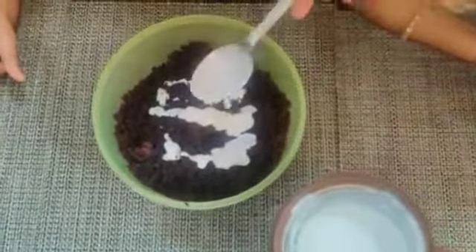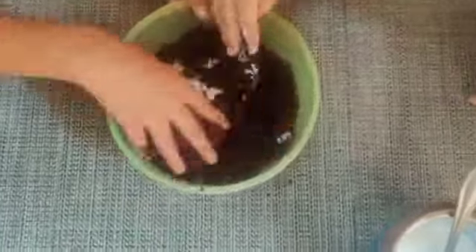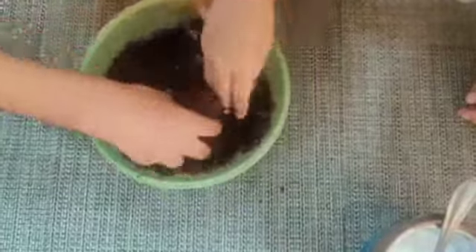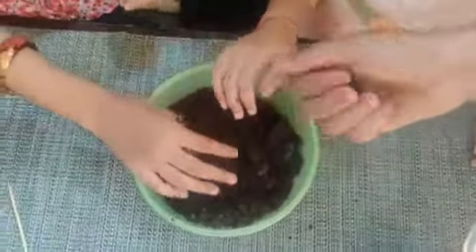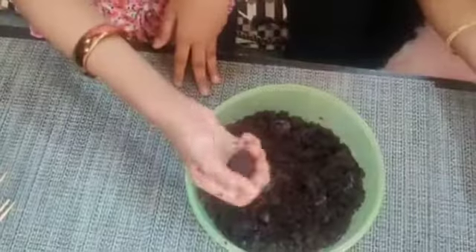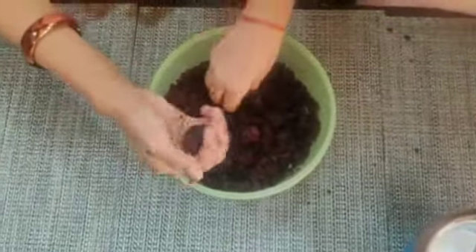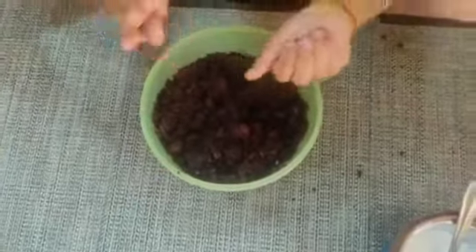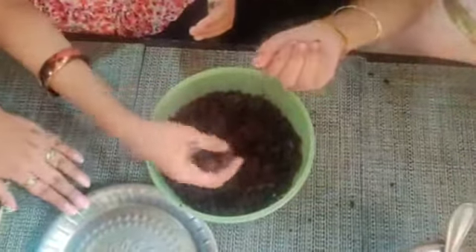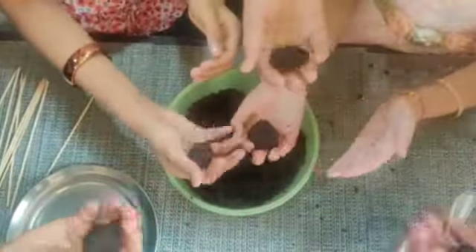We will add whip cream. If you don't have whip cream, you can use chocolate syrup instead. We will mix in the whip cream.